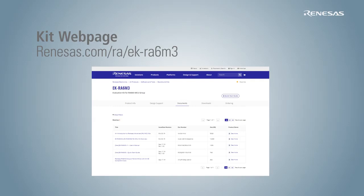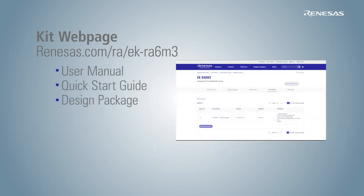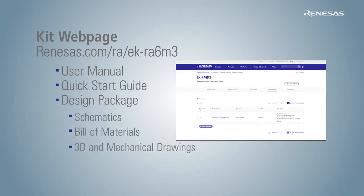For example, you can visit renesas.com/RA/EK-RA6M3 to download the user manual, quick-start guide, design package consisting of schematics, bill of materials, 3D and mechanical drawings, and manufacturing and design files.